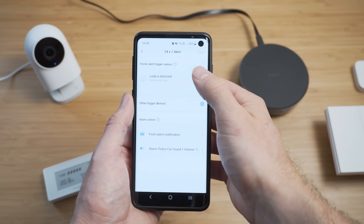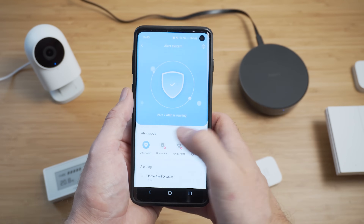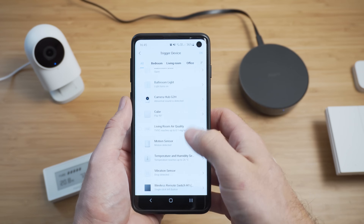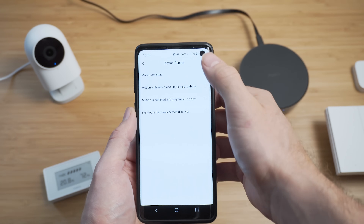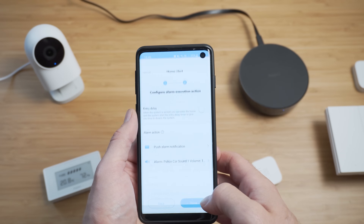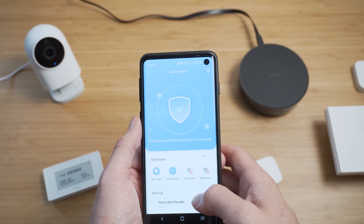Tapping into the alarm page allows you to configure four different alarm modes: one for a 24/7 alarm, which is always on for things like water leaks or smoke alarms, and then you can also configure alarms for home, away, and night modes where you would use devices such as door contact sensors or motion sensors as the trigger. Each one can be enabled and disabled with a tap, and when triggered it causes the hub to play a police siren noise and send a notification to your phone.